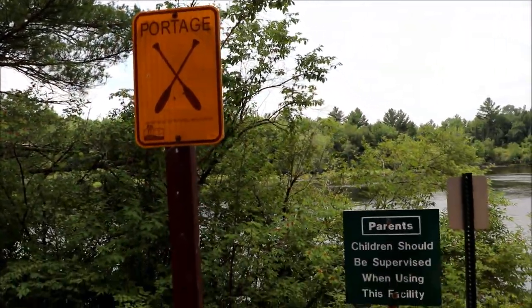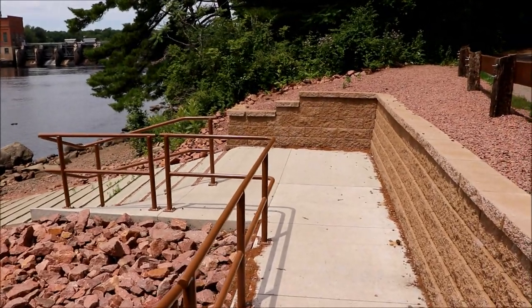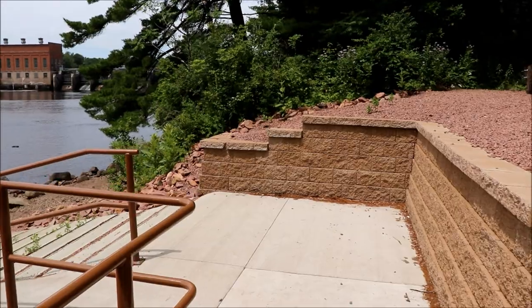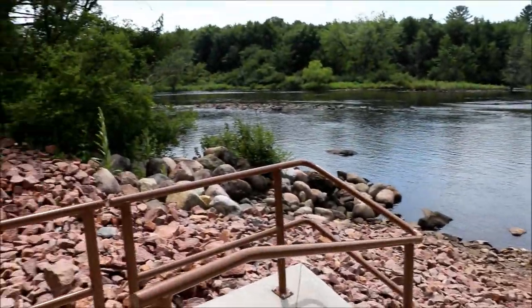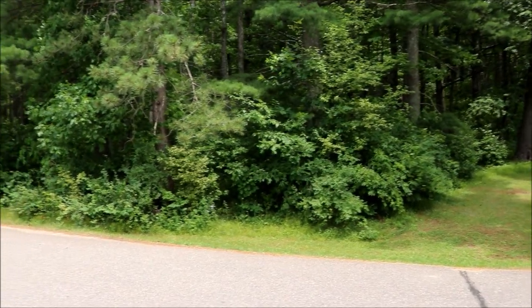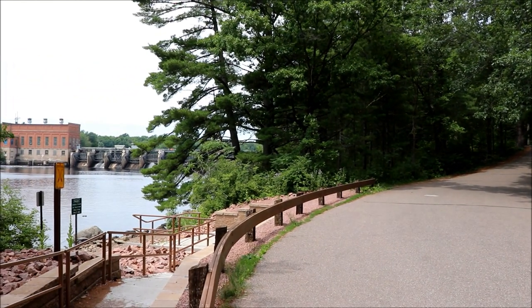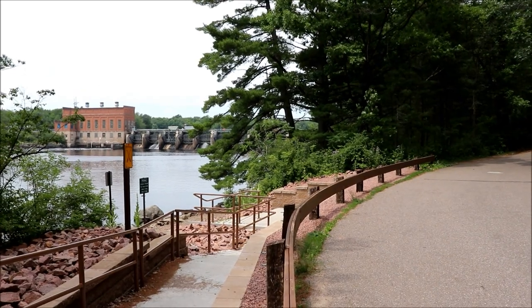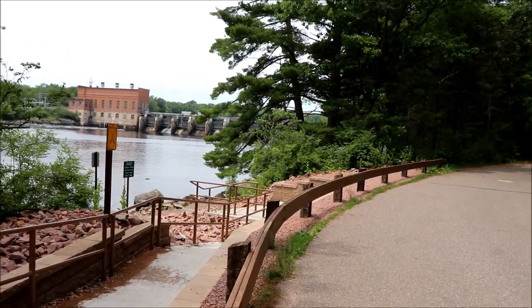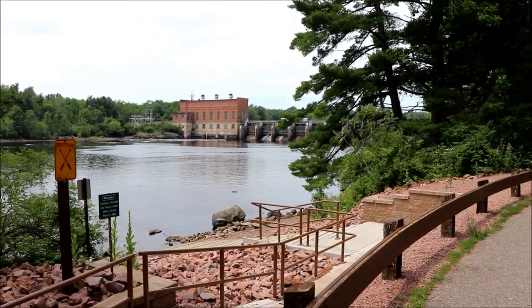There's also a canoe portage here — one of the nicest I've seen. Usually it's just a path down to a body of water, but this one is really well done. Council Ground is probably one of the smaller state parks in comparison to others, but it makes up for that by being on the water. A lot of people brought their boat and camper, so they had two vehicles. There's a boat launch, parking, a beach, swimming, and all sorts of places to launch a canoe — any water activity you want. That really makes up for the size, and I wasn't familiar with this park before, but it's one of my favorites now.